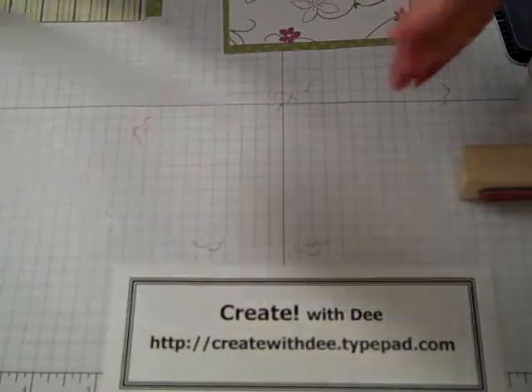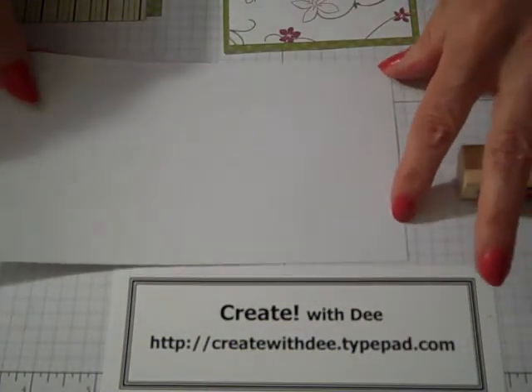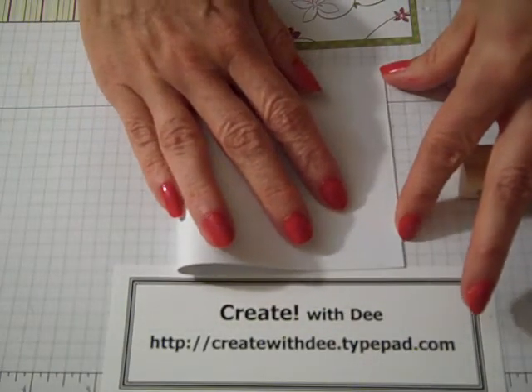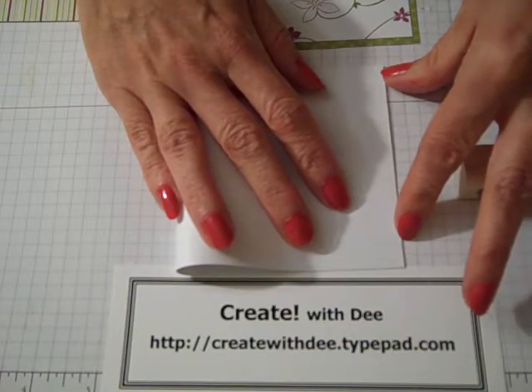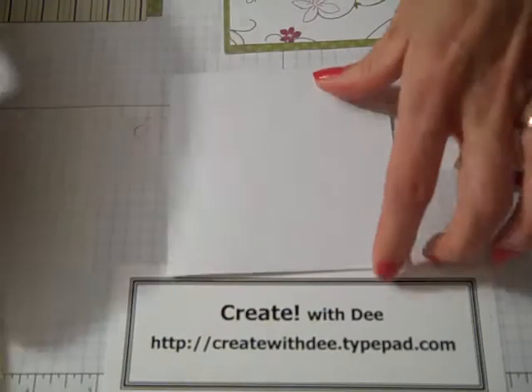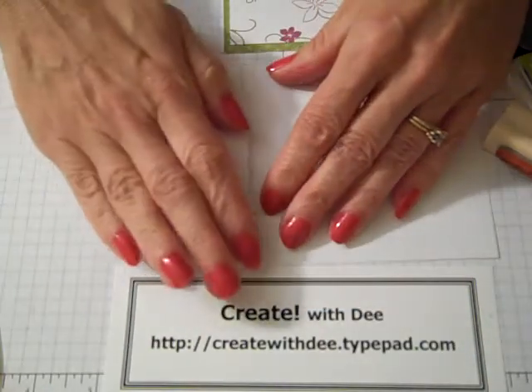Instructions can be found on my blog site at createwithd.typepad.com. To make this card, take an 8-inch by 4-inch piece of Whisper White cardstock and fold it in half. I'm going to go ahead and burnish it with the bone folder.